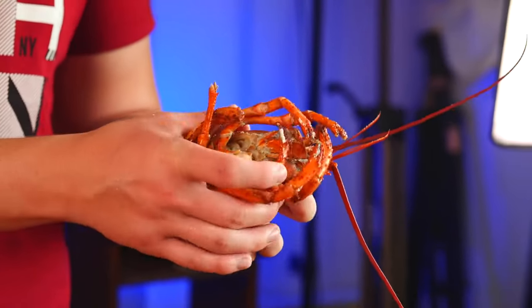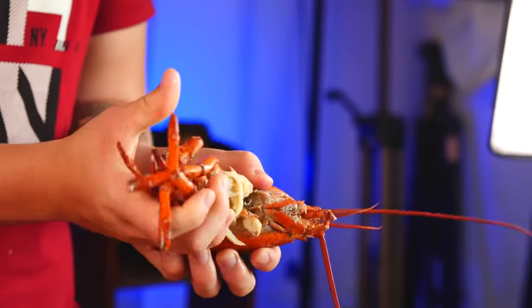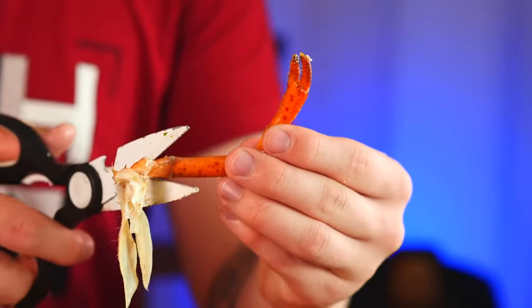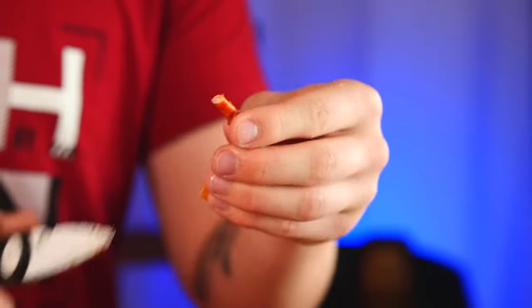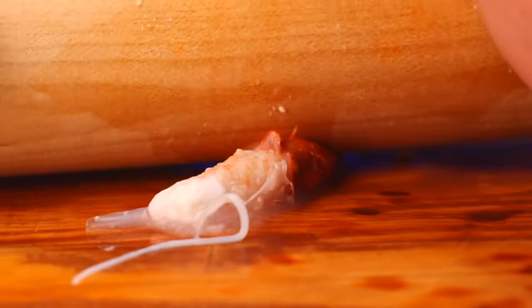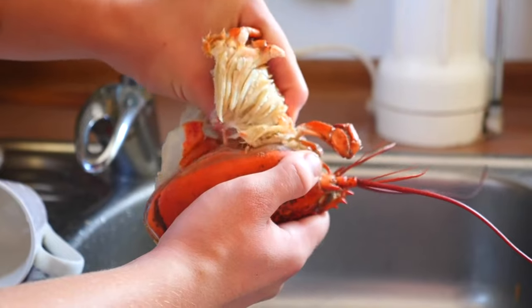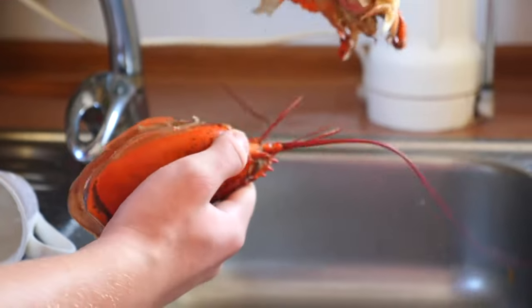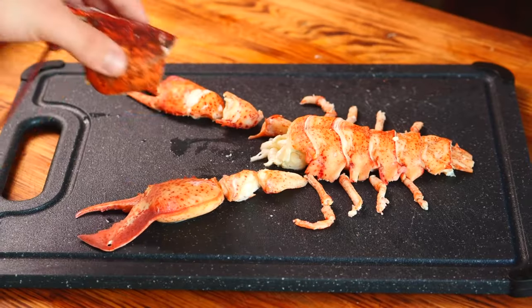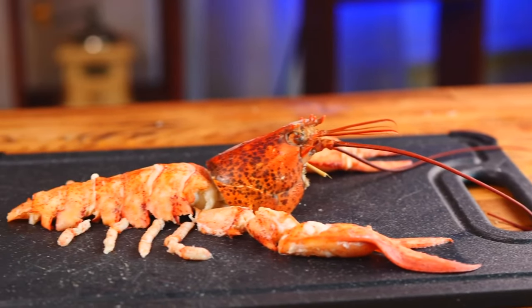The last thing is the meat in these little legs. We tear them off, cut the edges with scissors, and squeeze out the meat with a rolling pin. We send the last pieces of meat to the board. We pull out all the insides from the head. We cut off the head in a circle and then put it on the board. That's it. We get a perfectly butchered lobster.